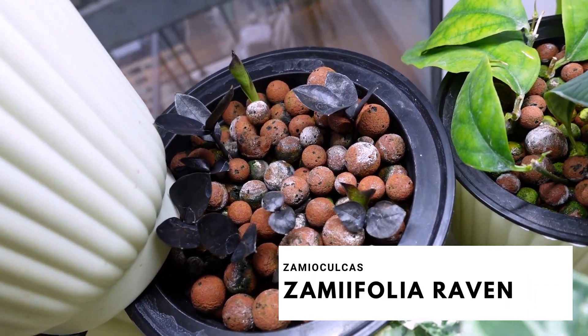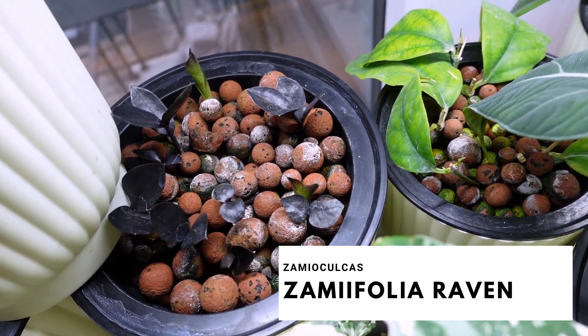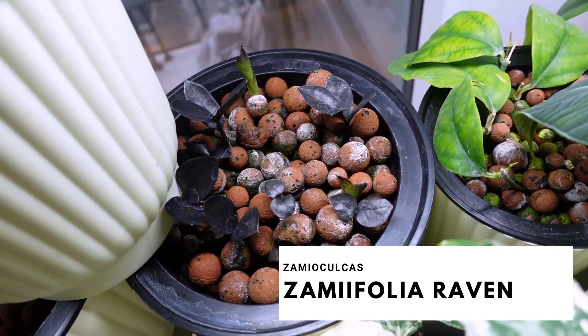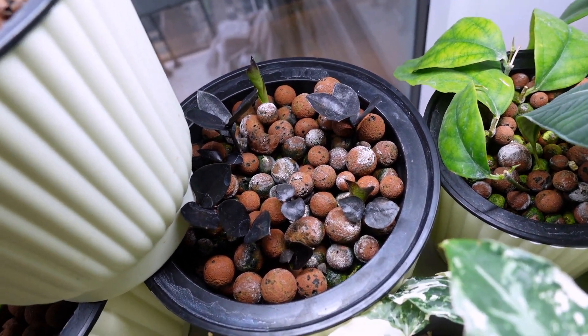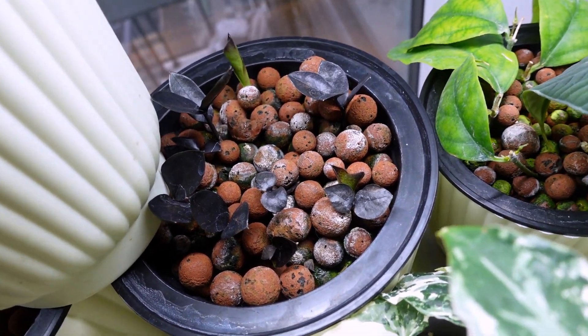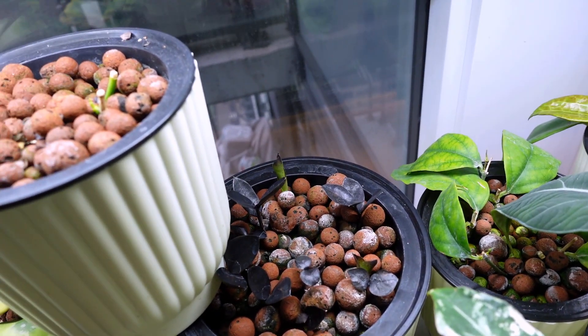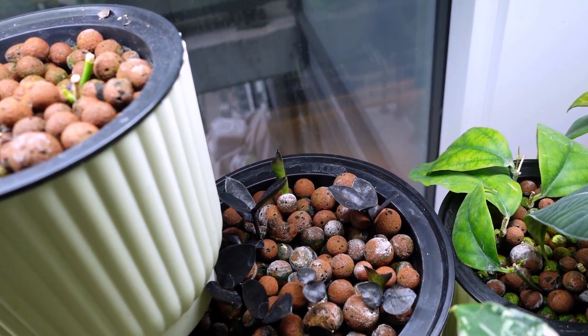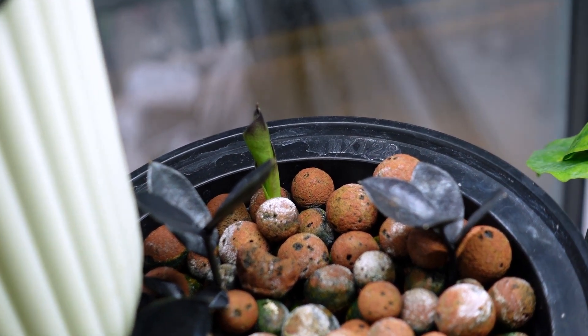Over here, guys, these are my ZZ Raven propagations. I posted a picture on my Instagram of them with their rhizomes and roots — that was taken about six months ago, and it hasn't done much. I think the shift into LECA really did something to stunt their growth. But in the far back — let me zoom in — there is a new growth over there.